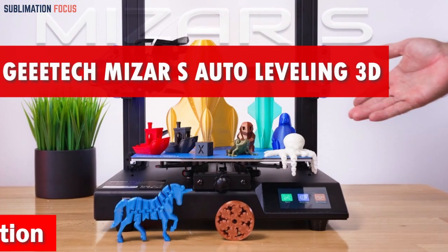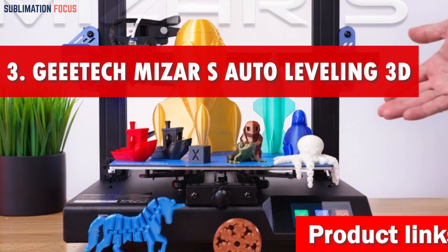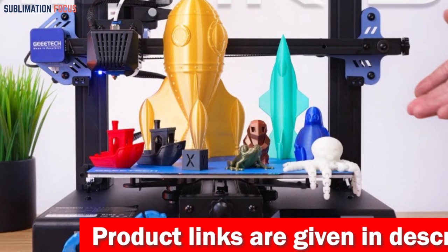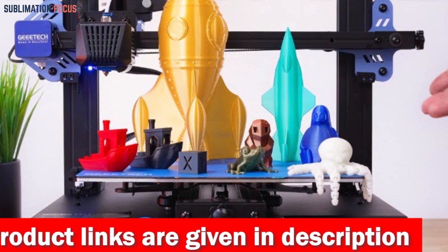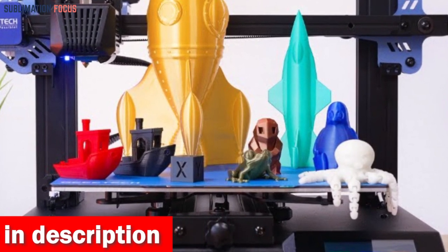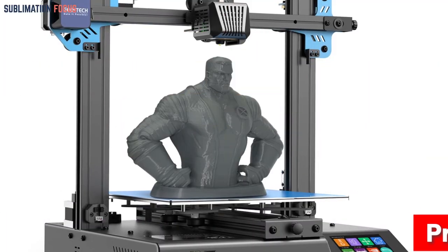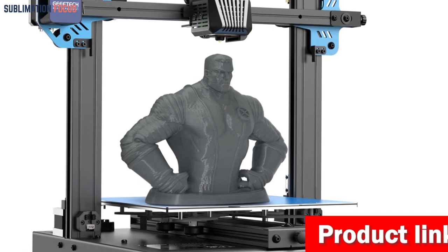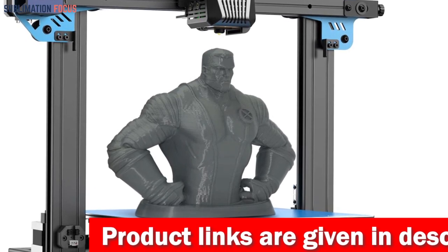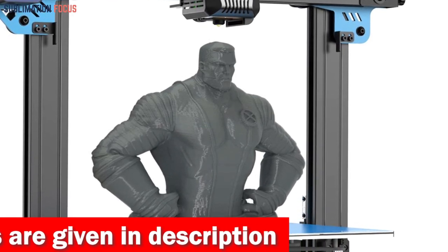Number three is the Geeetech auto leveling 3D printer. The Geeetech Mizar S auto leveling 3D printer is an optimistic companion for clay cutting enthusiasts. Imagine effortlessly achieving precise auto leveling with just the touch of a button — no more fussing over external leveling accessories. The Mizar S's dual leveling system and high precision sensor make bed leveling a breeze even for beginners, and it also offers a user-friendly GML manual leveling mode.